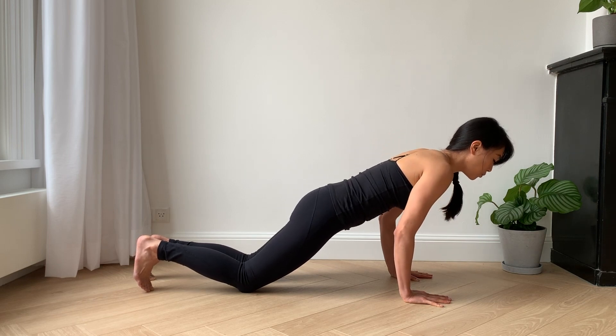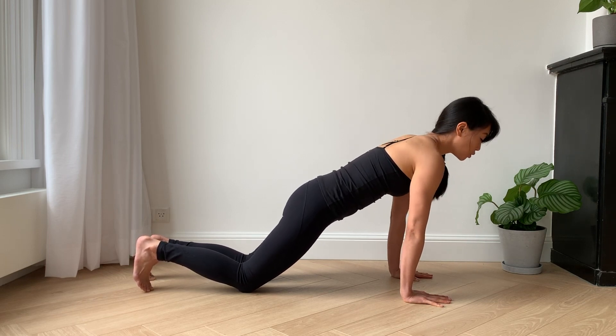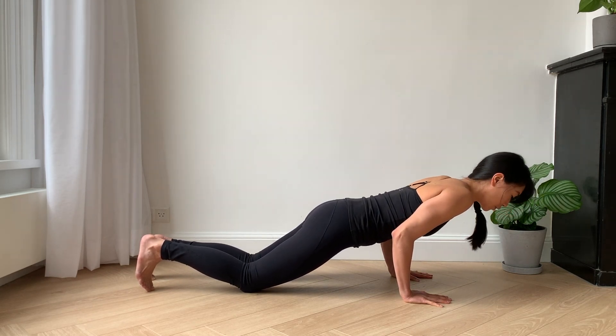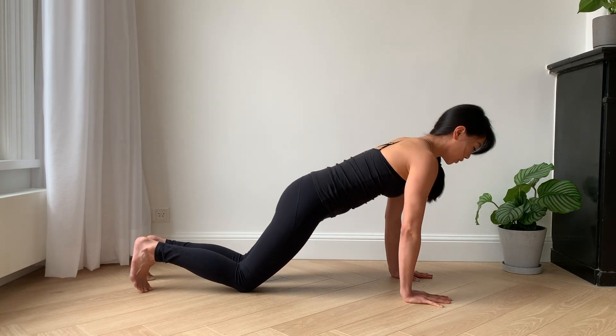Eventually, maybe you've built up enough strength to lower your shoulders down to be in line with your elbows — no further. Then push back up.